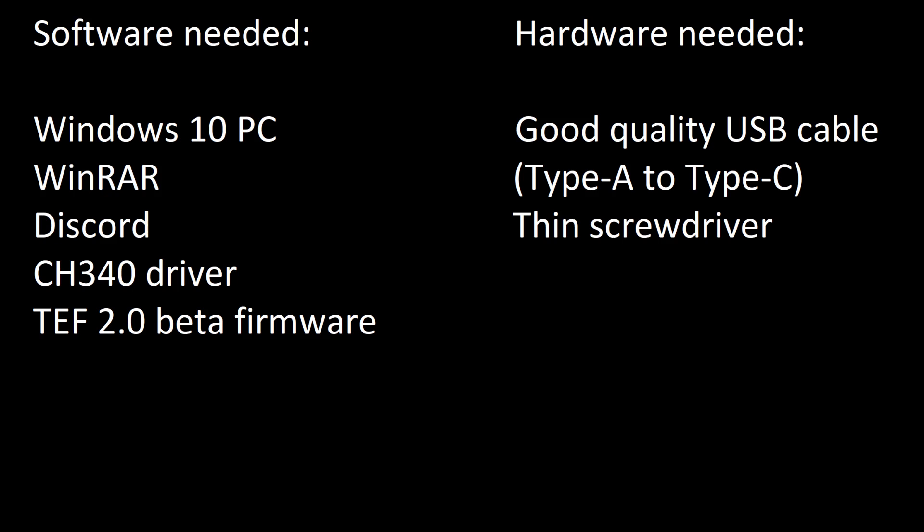On the software side we need Windows 10 and a PC. Windows 11 will most likely work and other versions of Windows will probably work too. I'm not sure about Linux users as I'm mostly a Windows 10 user. We'll also need WinRAR installed on our PC — I'm not going to show you how to install it as it's easily obtained online. We'll also need to install Discord so we can join the TEF group and download the beta firmware from there.